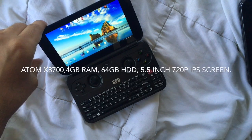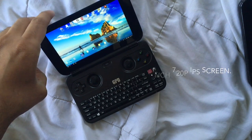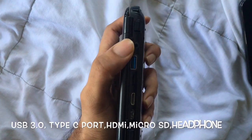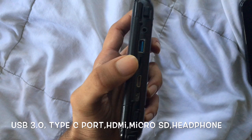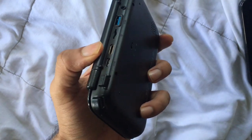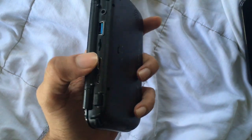It has an Atom 8700 processor with 4 GB of RAM, 64 GB inbuilt memory. The basic ports are the USB 3.0, the headphone jack, the SD card slot, the HDMI slot, and a Type-C port. Now this Type-C port is not a Thunderbolt port, unfortunately, but it's for charging.